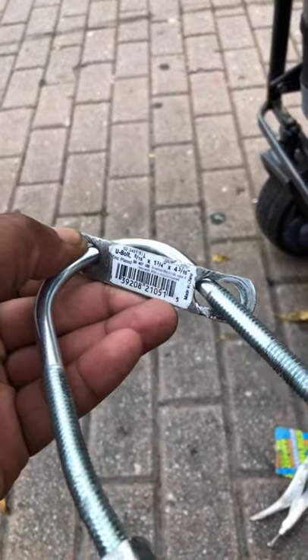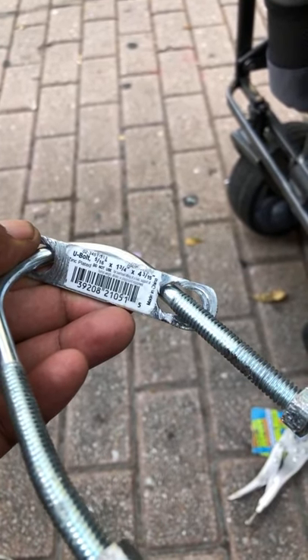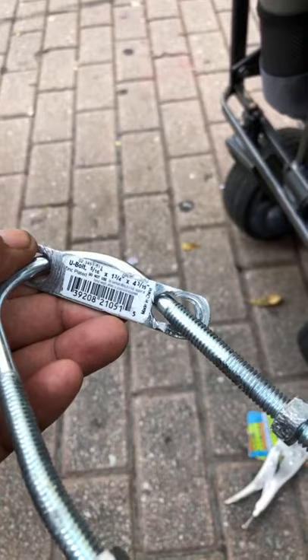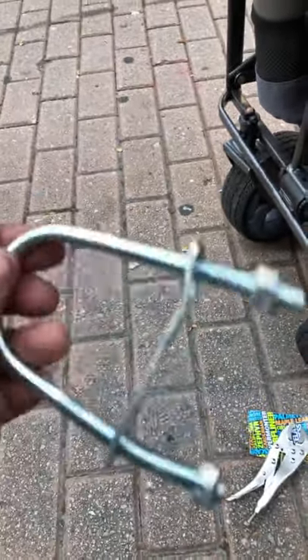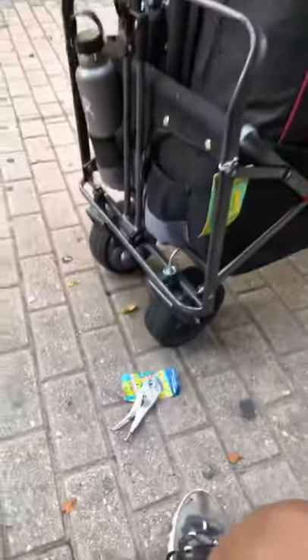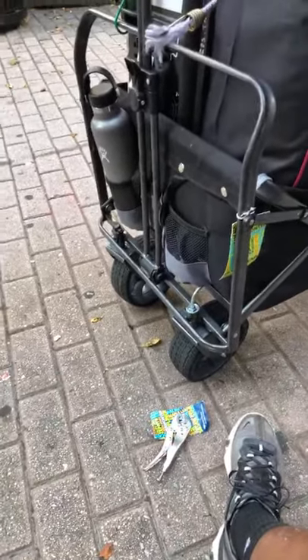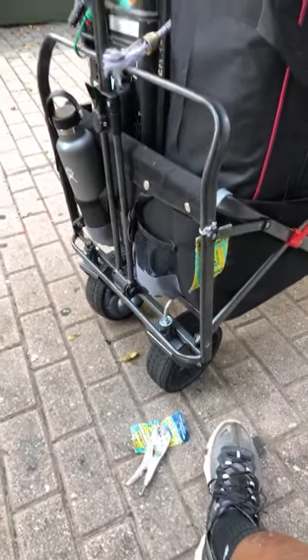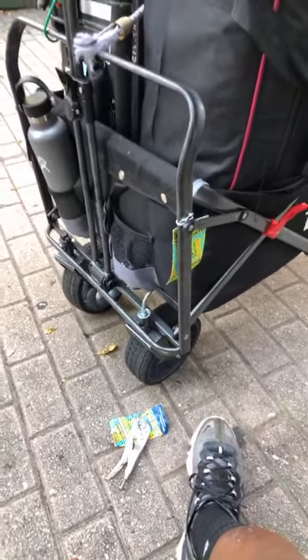These are not cheap — about four bucks. This is a U-bolt, 1-3/4 inch, around $3.15. I don't know guys, I'm just having bad luck. And my birthday's coming up — what am I going to do for my 41st birthday? Can someone buy me a new wagon?